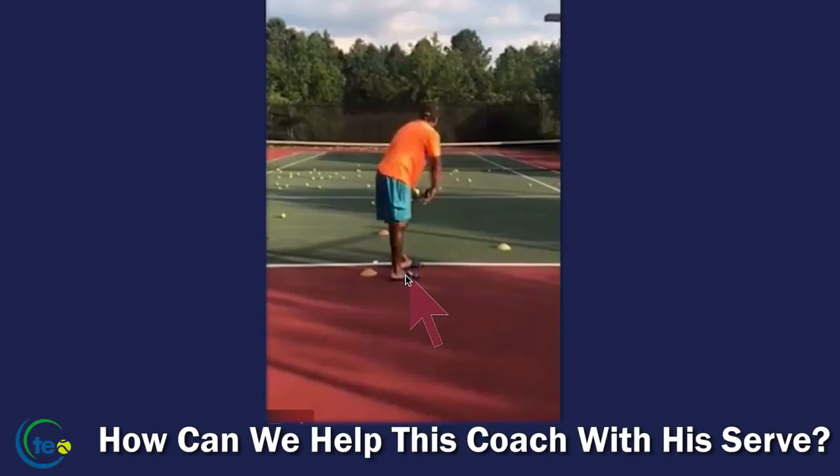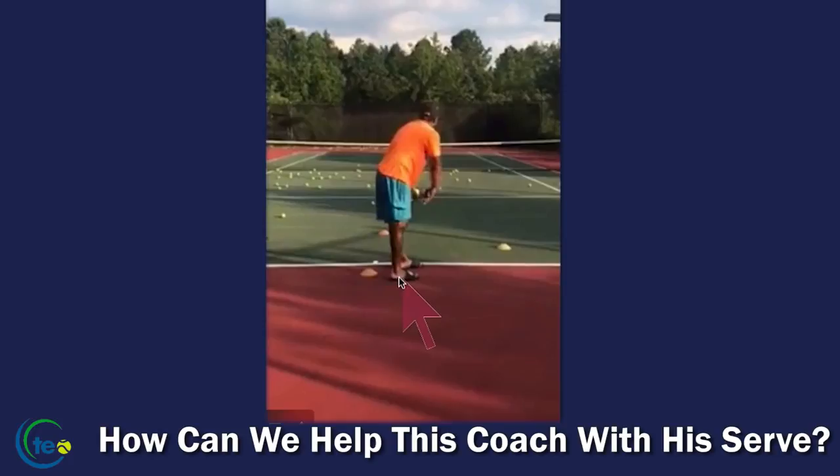But we're going to work with this anyway. I want to talk about the stance, and I talk about this a lot. Notice how the toe of the back foot is in line with the ball of the foot here. We'd like to slide this foot back — it's going to help right away with shoulder turn, possibly some hip turn, and it's going to help with disguise. So definitely play with that stance right away, right off the bat.